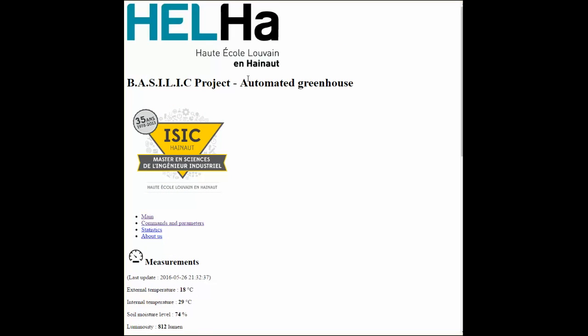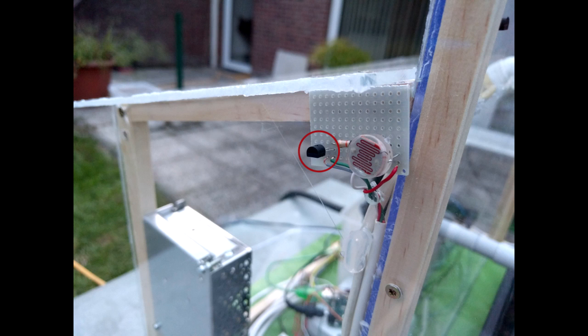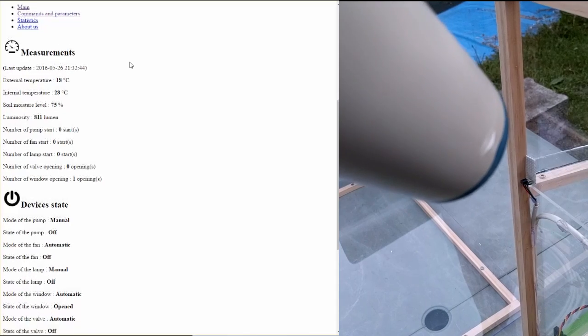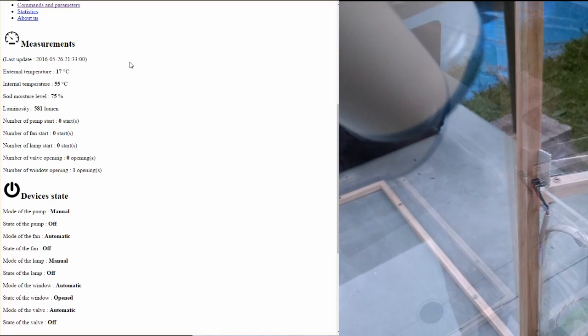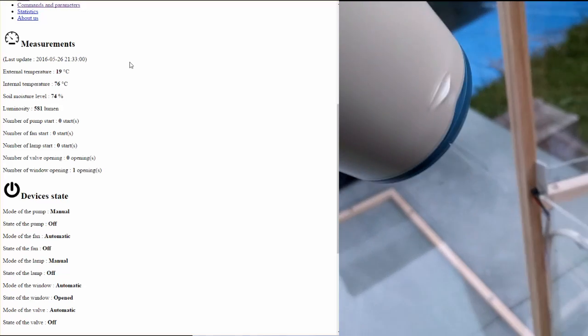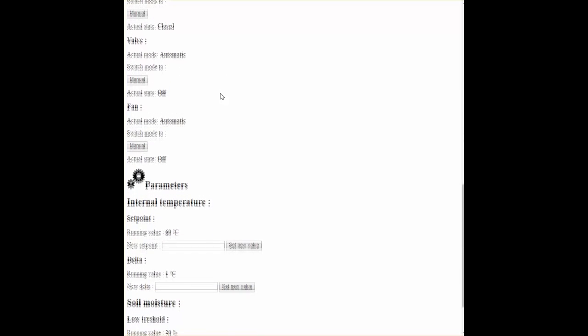Our website is composed of two pages. The first one provides the different measurements and the state of the devices. Thanks to an external temperature sensor, we can display the external temperature. We decided to measure luminosity with a photoresistor and to count the number of activations of each device. These measurements provide additional information for future use. As you can see on the video, each value is updated every seven seconds without reloading the web page. For example, we use a heat source to increase the internal temperature and put a finger in front of the luminosity sensor.